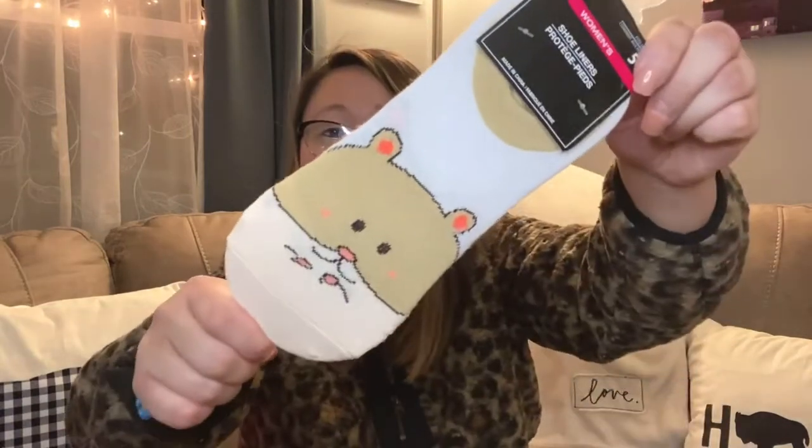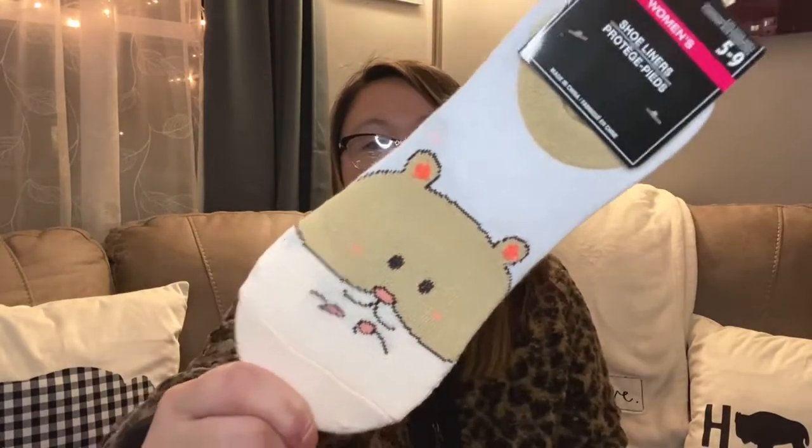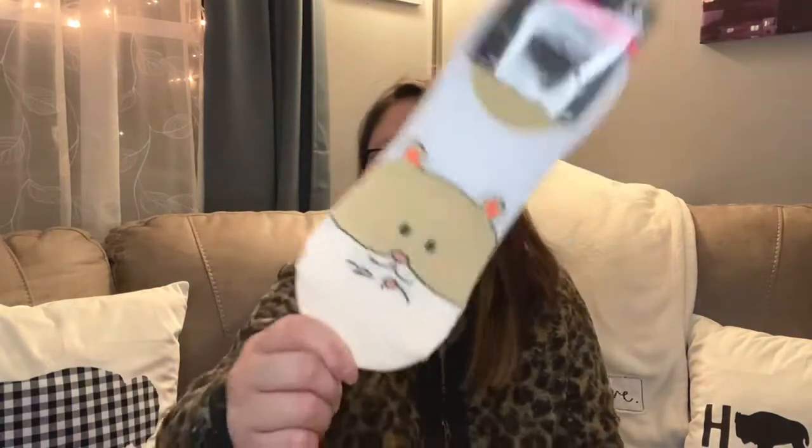I also picked up these cute little socks for my daughter — I'm going to put them in her Easter basket. They have a cute little hamster on them; I thought she could wear them with her sneakers. They also had a bear one and a cat one, but I really liked the hamster. I think they're adorable.